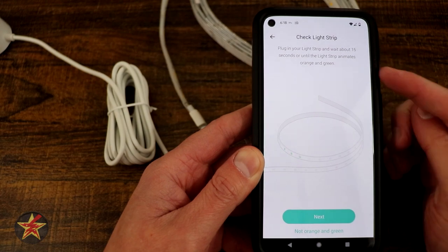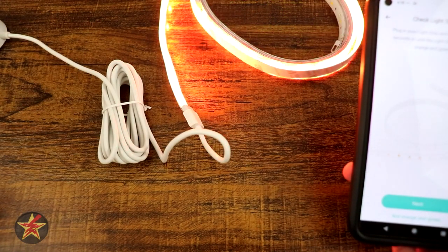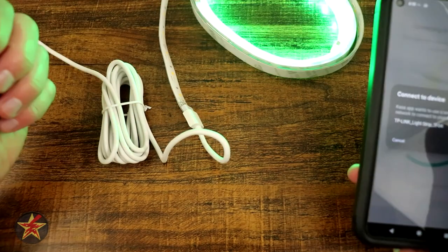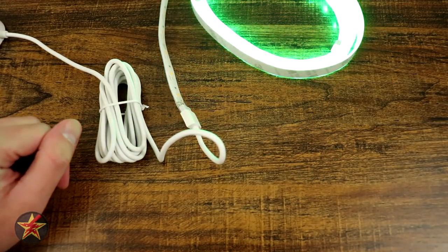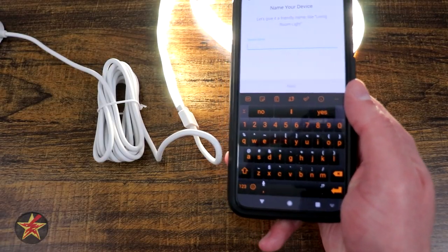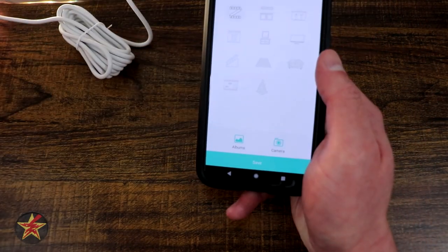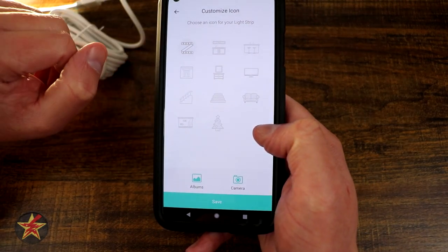Hit next. It's saying to plug in — so I'm going to flick my power switch over here. It says wait 15 seconds for the thing to start flashing orange and green, which it's kind of doing. So we're going to say next. Now it wants us to connect to the Wi-Fi network that this has created, so I'm going to select next and bring this off camera for a moment. It wants us to choose our Wi-Fi network — I already have my login credentials there, so I'm going to select join. It actually connected. So it wants me to give this a name. We're just going to call this TP-Link Light Strip. Select next.